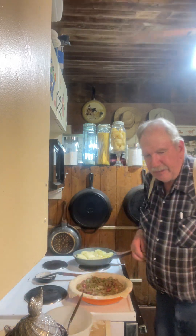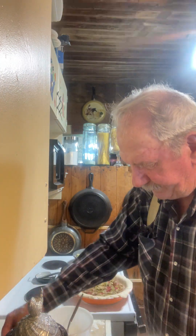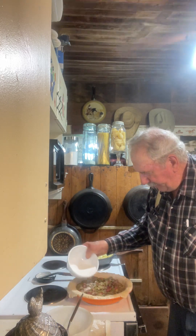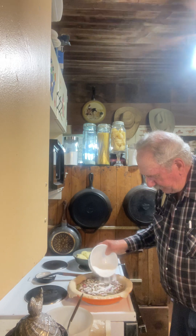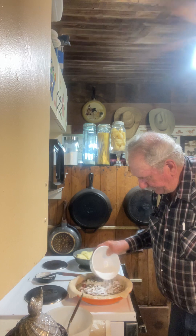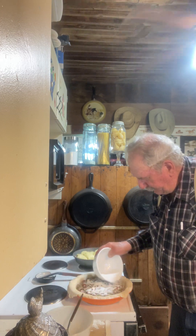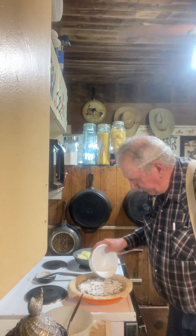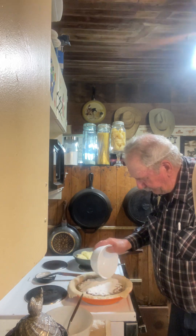I've got my oven heating up to 450 degrees. I'm going to take the rest of this sugar and flour mixture and sprinkle it on top. I kind of do my apple pies like this too — just pour the rest of that right on top. I haven't made an apple pie in quite a while; my granddaughter loves them. I hope my dough turns out good on this crust.